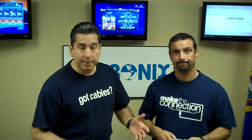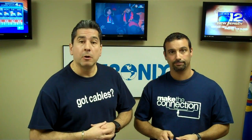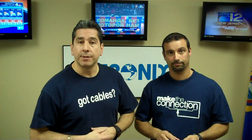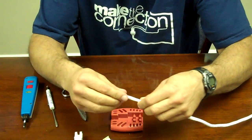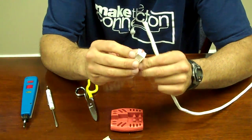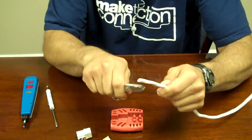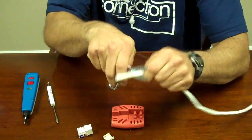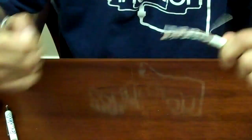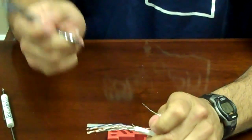Guys, check it out — in a matter of seconds we're going to have a step-by-step explanation by Ted on how we go about punching down Cat 5e and Cat 6 to the keystone jacks. We're going to start with a Category 6 cable and punch it down onto a Category 6 jack. You first take your scissors and remove the outer sheathing of the cable. Some people like to use a splitter, but I like to use scissors because it's a little bit quicker. You cut your pull string out.